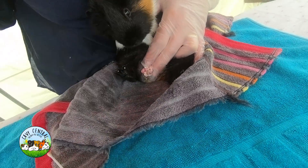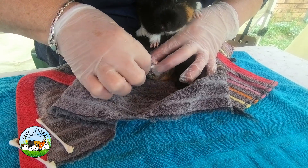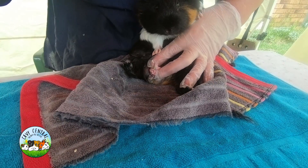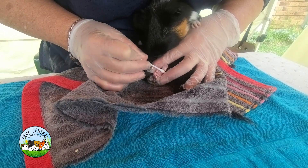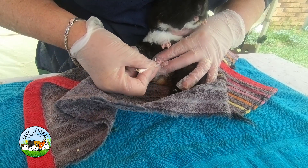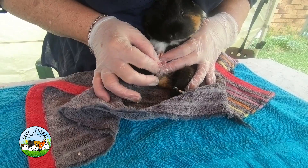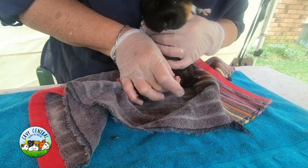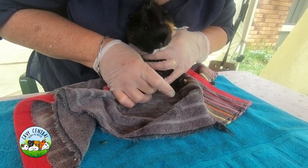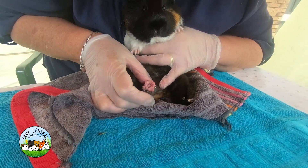It feels so much better - it's like he wants to nibble and bite at it. It just really gets built up in there and it's really, really smelly. You said it doesn't need to be done that often, but with him - because he's been meeting buddies, he's just been racing around a lot more. He's really getting it built up in there, so he might need it a little bit more often.